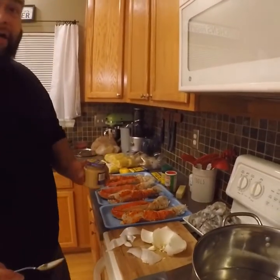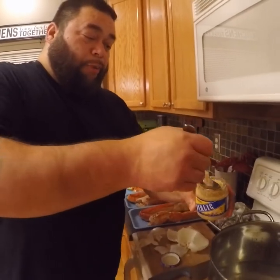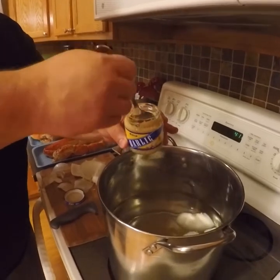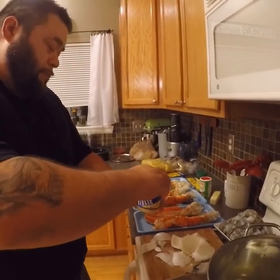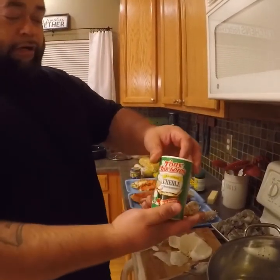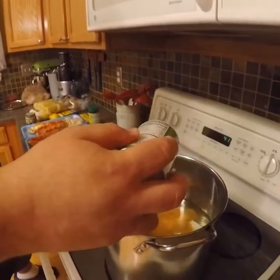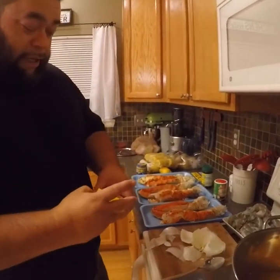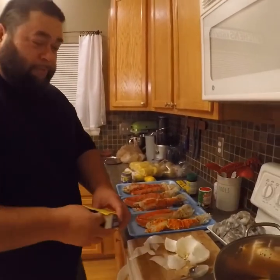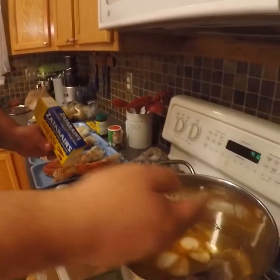Onions are in there. You can get whole garlic and chop it up, but we found this minced garlic at the local grocery store — it's a lot more potent. Take about a tablespoon and a half and get that in there. This is strictly for the flavoring of the boil. Some creole — this gives it that Louisiana Cajun type of flavoring. Just pour some in there; it's really up to you how much you like. Then some Zatarain's — that creole is pretty powerful — one full bag of Zatarain's.